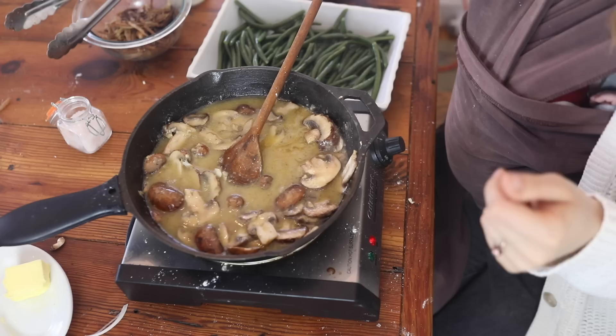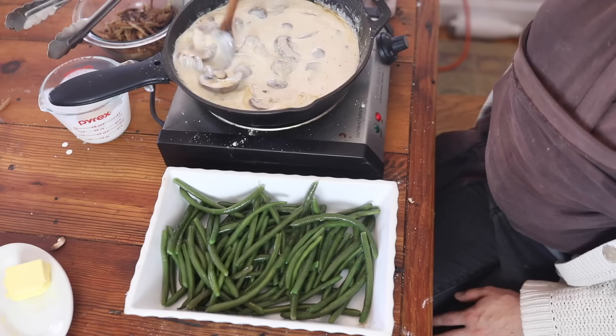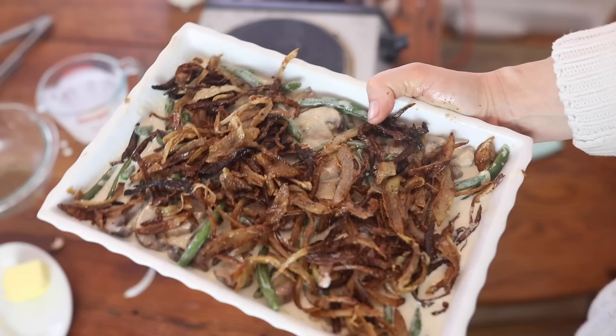I'm going to let that simmer for about five minutes, then add in about two teaspoons of salt and a cup of heavy cream. Let it cook on low, stirring until it thickens a bit — it will thicken more when baking. Then I'm just going to pour my sauce onto the green beans, top it with the fried onions, and pop this into a 400-degree oven for 15 minutes. That is how you make green bean casserole from scratch.